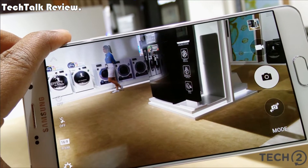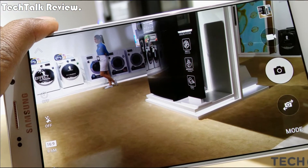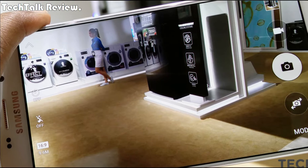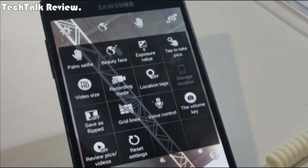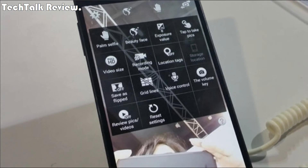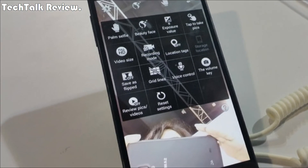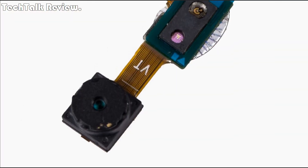Camera primary: 16 MP, f/1.9, 27 mm, auto-focus, LED flash. Features: geo-tagging, touch focus, face detection, panorama, HDR. Video: 1080p at 30 FPS. Secondary: 16 MP, f/1.9, 1080p.